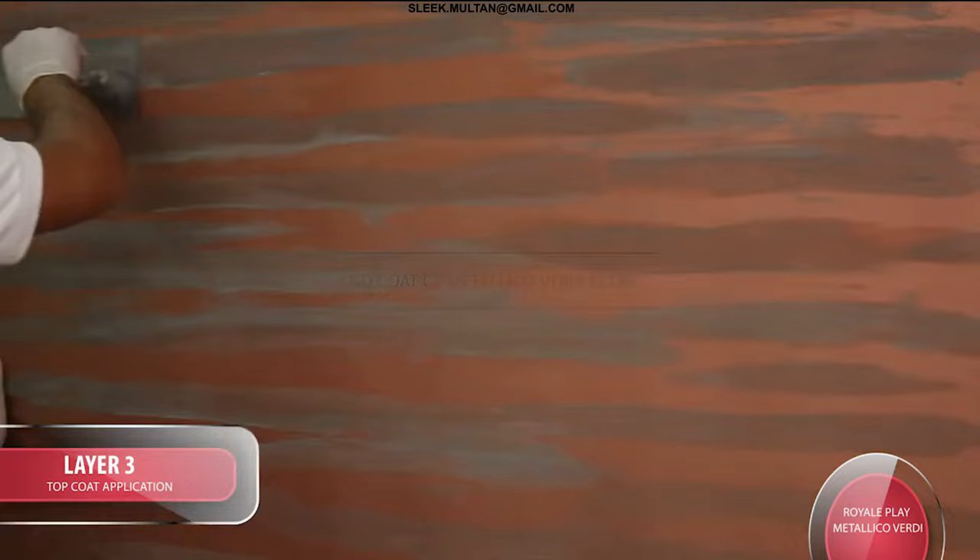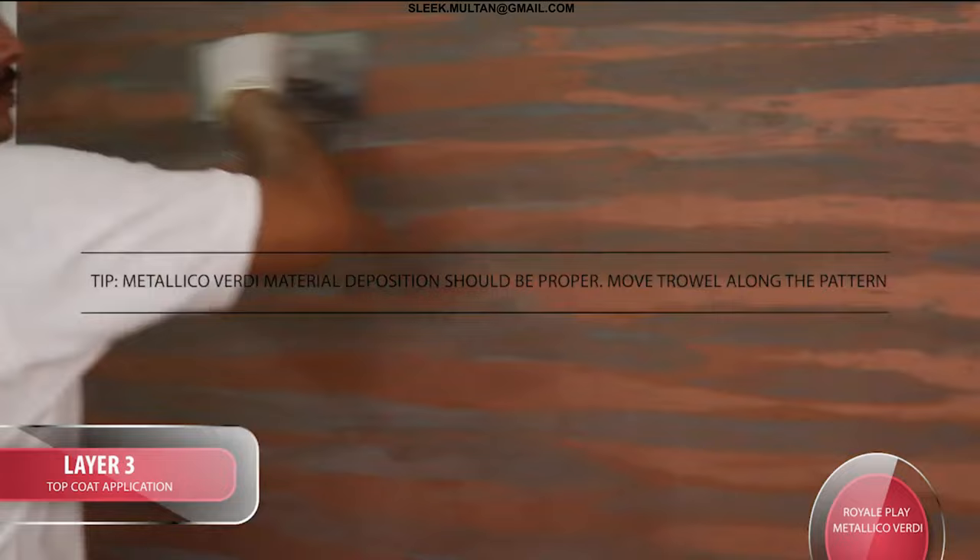Tip: for Metallico Verde, material deposition should be proper. Move the trowel along the pattern. We'll see you next time.